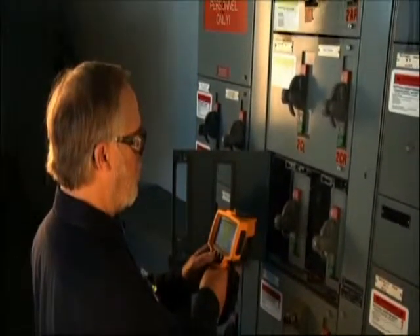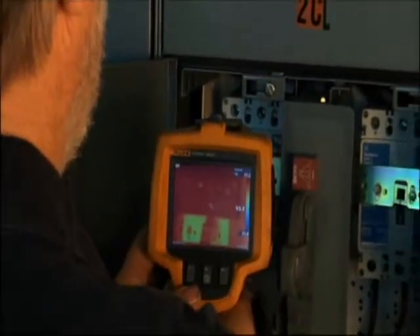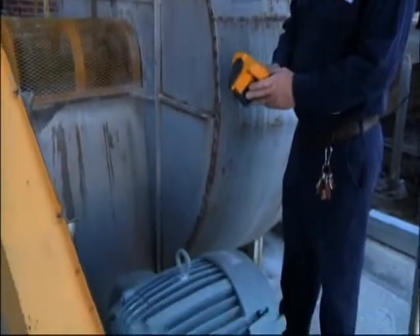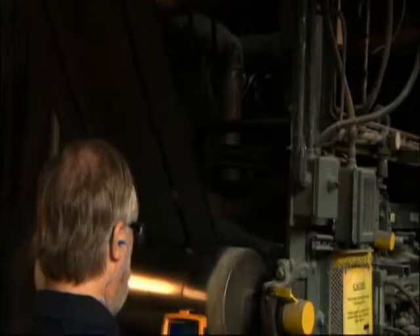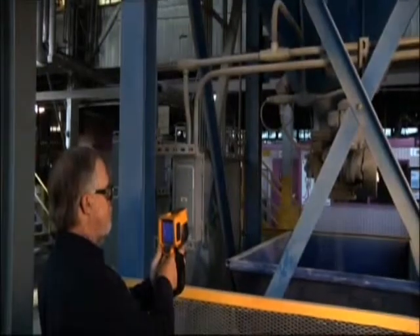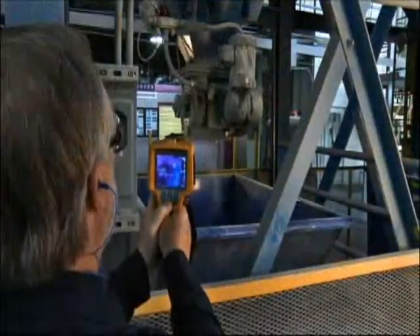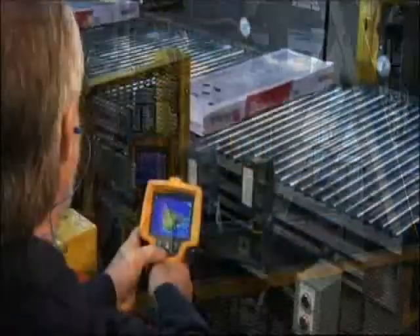A lot of people out there think that thermal imaging is electrical only. We shoot our motor control panels just like everybody else, but we also use it a lot in the mechanical aspect, looking for misaligned couplings, belts, gearboxes, and motors. You think of motors as electrical, but we're doing an actual scan of the outside, which is going to show us whether we have a field that is unbalanced. We're also looking at the bearings in that motor. So I would say it's a good all-around instrument across electrical and mechanical.